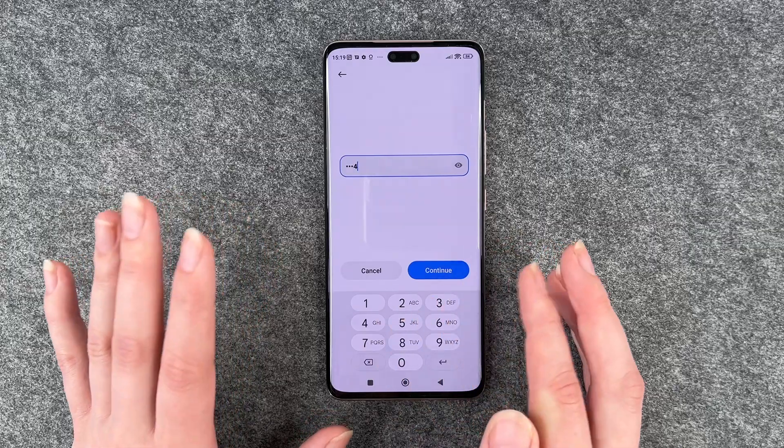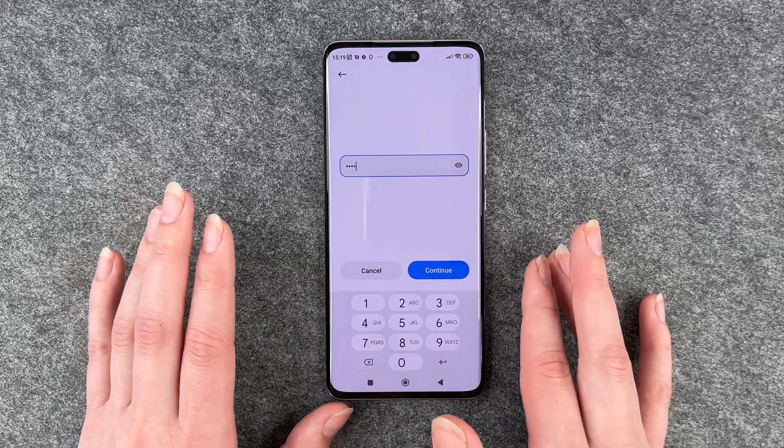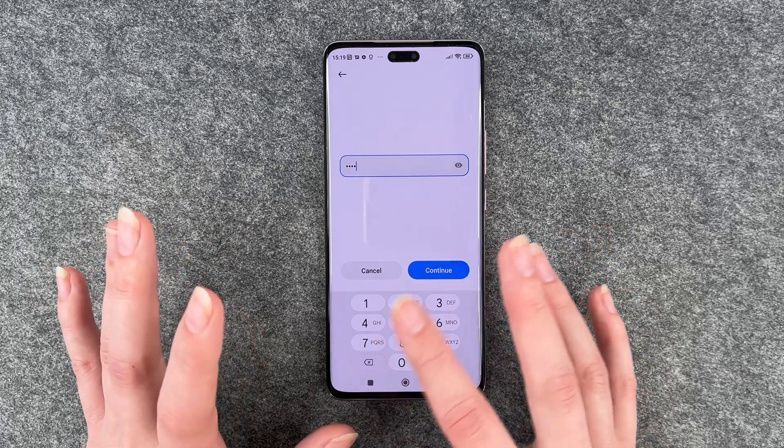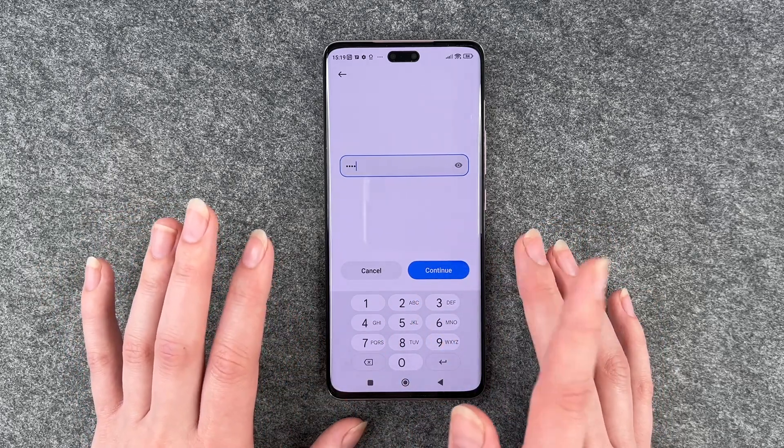One, two, three, four — very easy. You want to be maybe a bit more creative about that, because one, two, three, four or four times zero or something like that is probably the first thing people try when they want to get to your stuff.